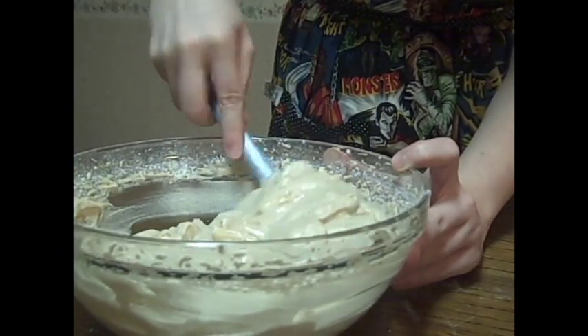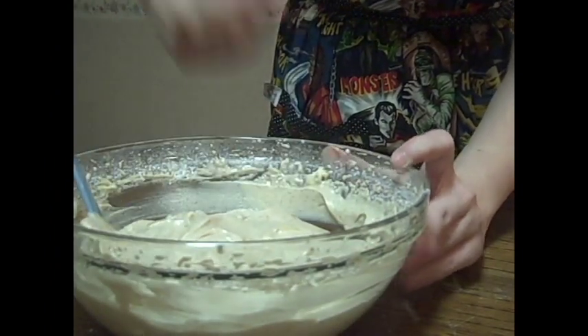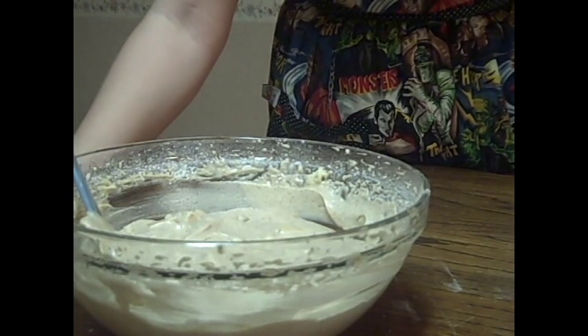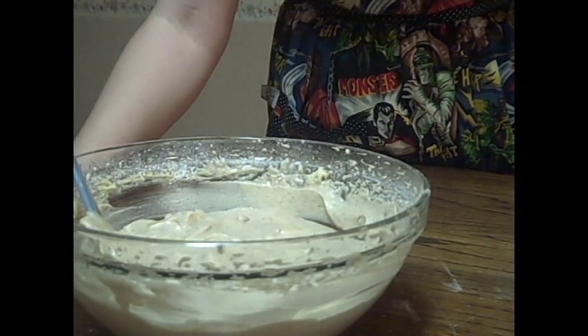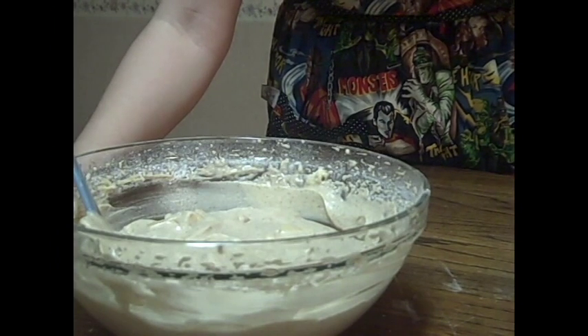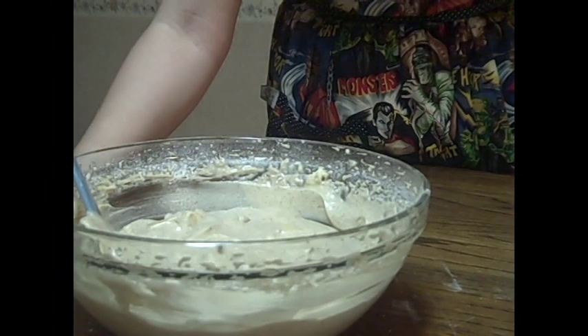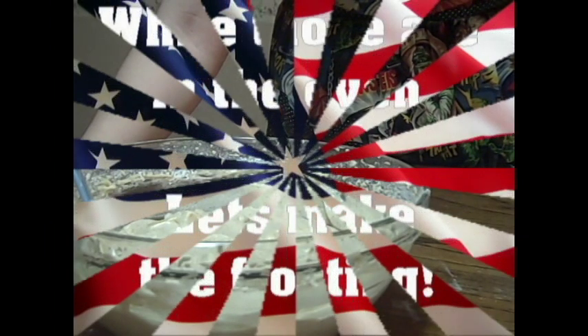Now that these are nice and folded in, I'm going to break out the muffin cups and we'll get this party started at 325 degrees for about 30 minutes. Let's see how they come out.